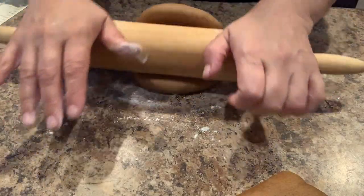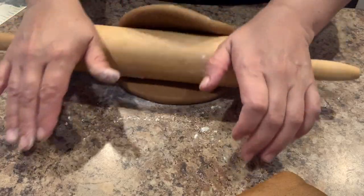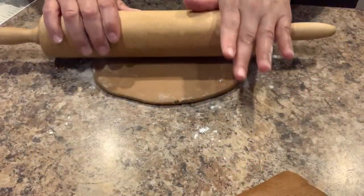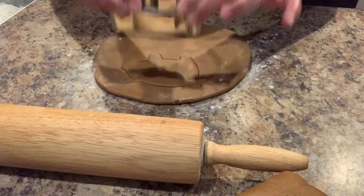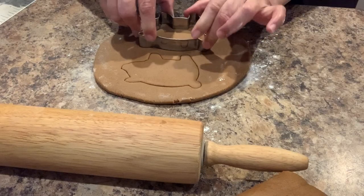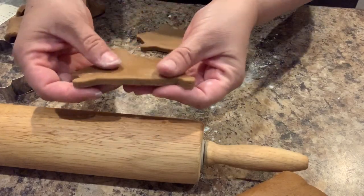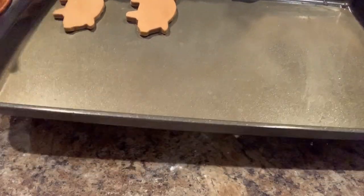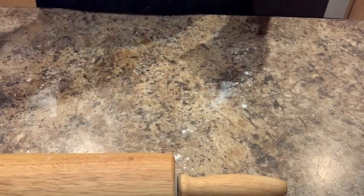We're going to roll it out with our rolling pin. You can make these as thick or as thin as you like them — just make sure you make them all around the same thickness so they can all cook evenly. Once we have the desired size, I'm going to use my cookie cutter to make our cookies. Now we're going to add them to a non-stick cookie sheet. I didn't add any butter or cooking spray to it, and we're going to continue making the rest of the cookies until we fill the first sheet.